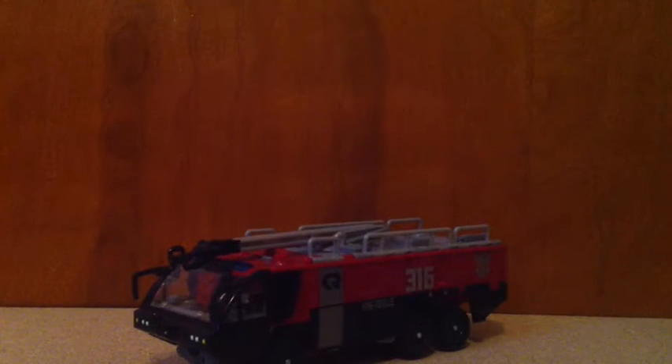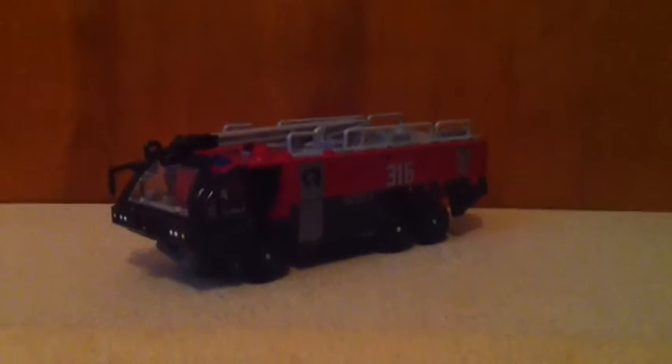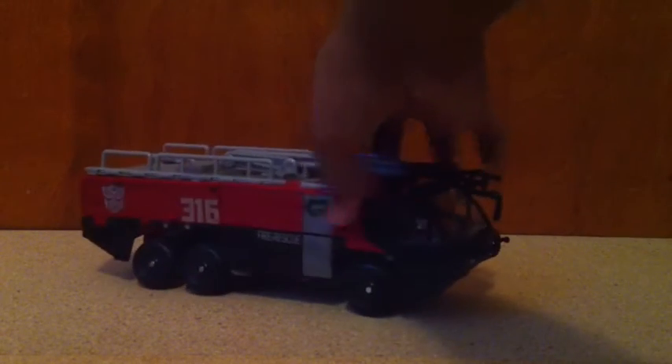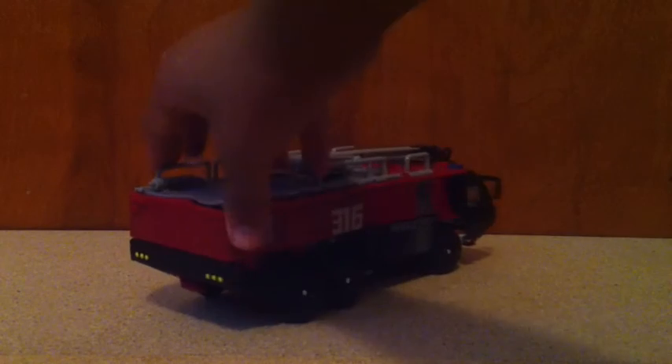I'm taking a quick look at Sentinel Prime in both modes without any stickers. Here he is — doing a quick 360 — and as you can tell, there's quite a bit of detail from the movies missing.